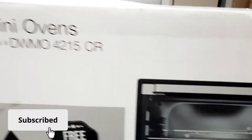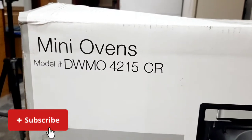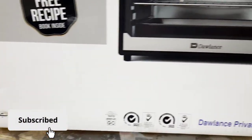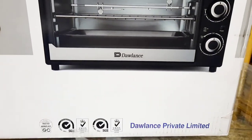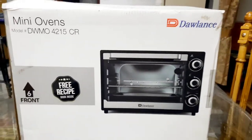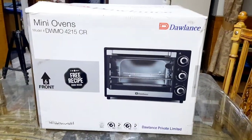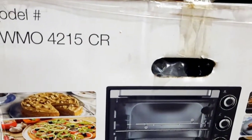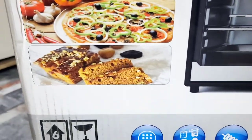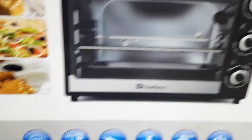मैं समझती हूं कि आजकल के दौर में हर किसी के घर में एक electric या baking oven होना चाहिए। आजकल मेहंगाई इतनी ज़्यादा हो गई है कि बाहर से हम pizza order करते हैं, cakes order करते हैं, donuts, pastries — यह बहुत expensive पड़ती हैं। बेहतर है कि आप electric oven घर पे ले लें और अपने hygienic तरीके से घर पे बनाएं, बहुत ही कम budget में।